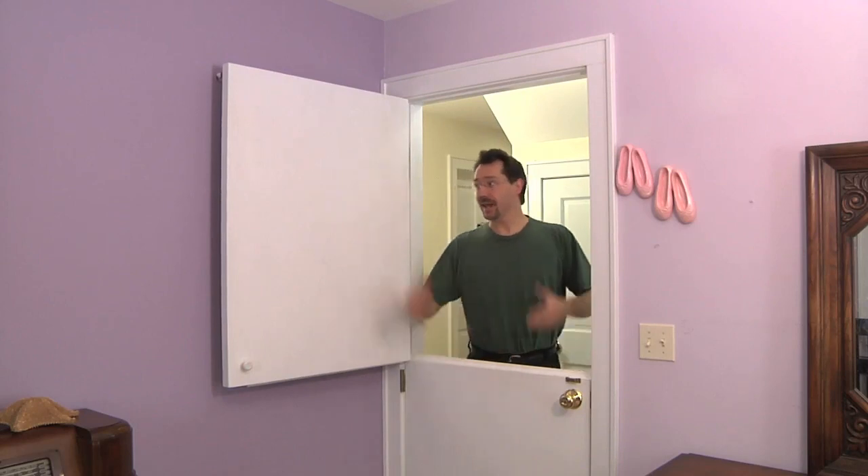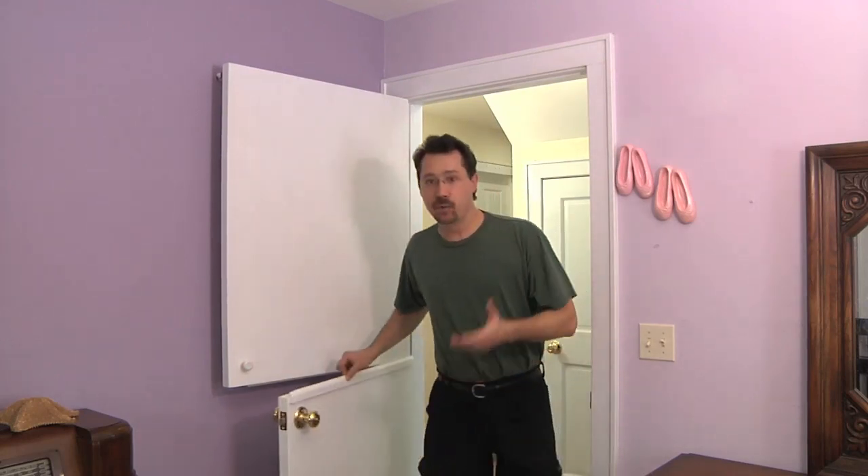Hi everybody, I'm Ben and this is my do-it-yourself Dutch door. While I don't pretend to be an expert woodworker or painter or anything like that, this is actually a fairly straightforward project that anybody can do on just a weekend. So let's take a real quick look at the basics of how I did this project.